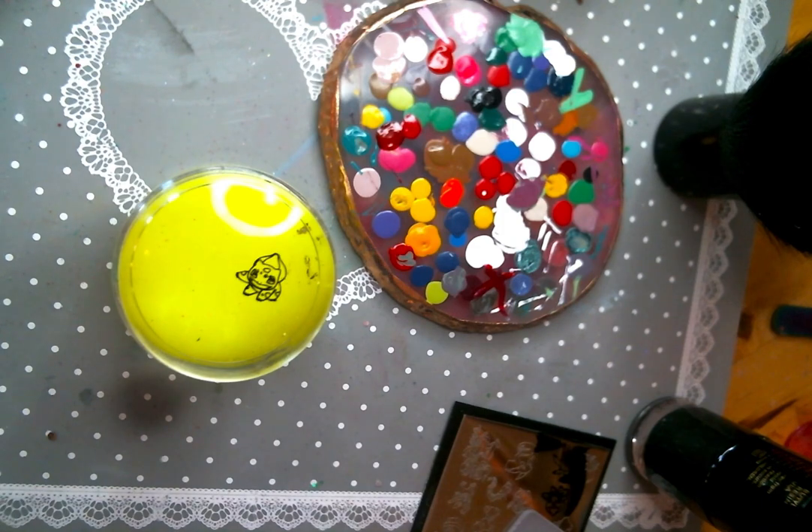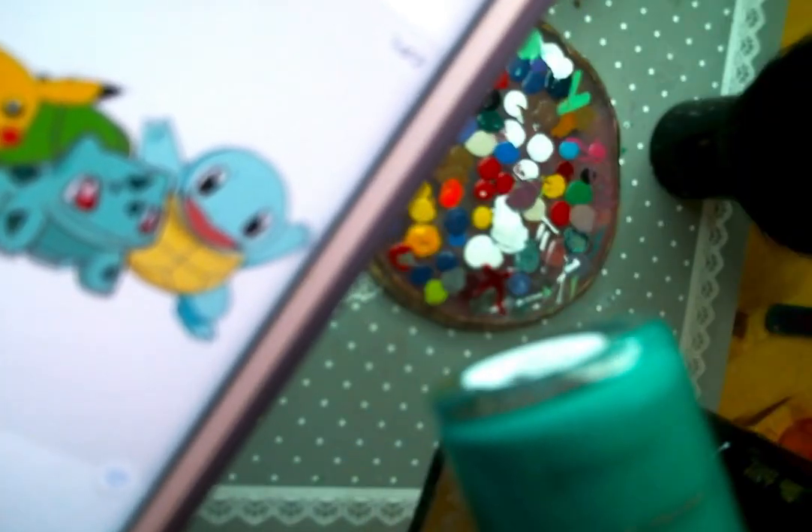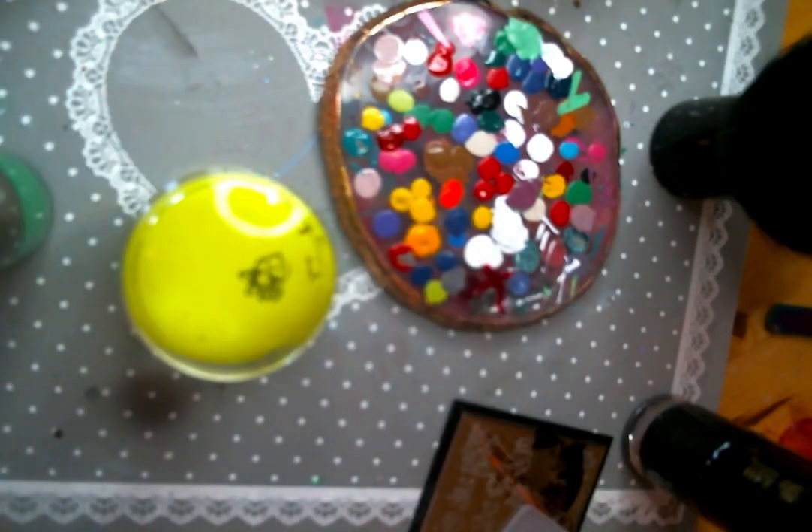Then I start thinking about what colors I need. I always pull up a picture on my phone as reference to make sure that I've got all the colors right or as close as I can. It's super easy to mix a lot of these stamping polishes together to make another color. Think back to grammar school art — if you've got those three primary colors, you can pretty much make anything that you might need.